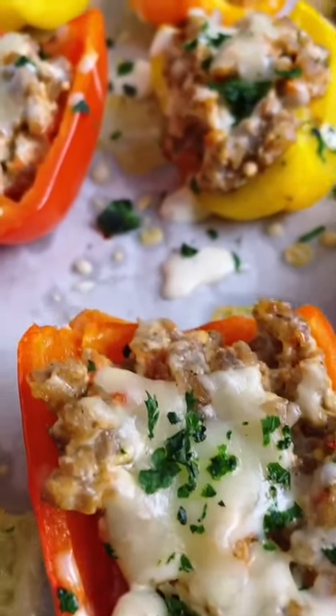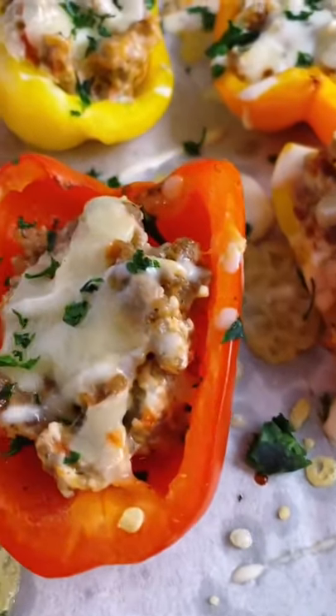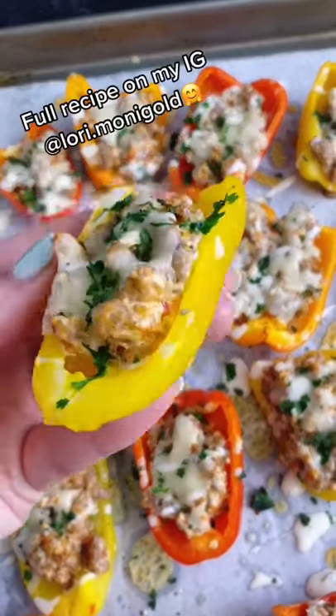Add a drizzle of cilantro crema — that recipe will be in the comments. Give them a sprinkle of fresh cilantro and you are ready to enjoy.